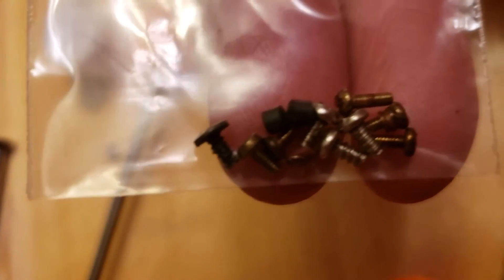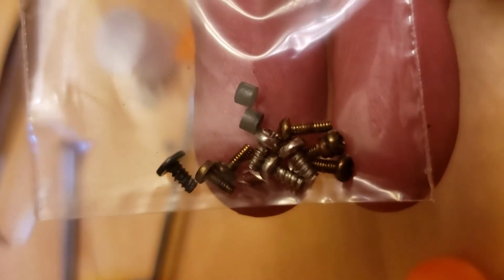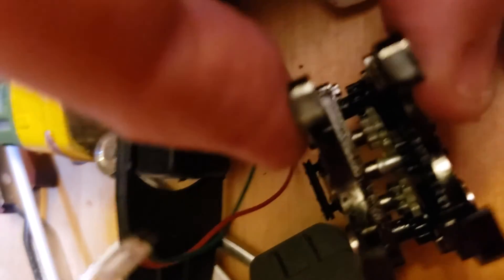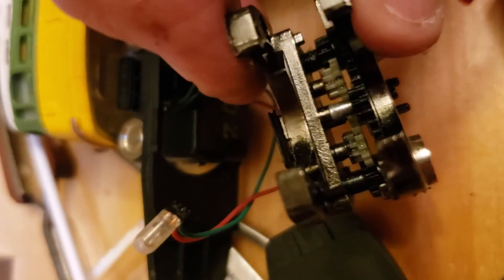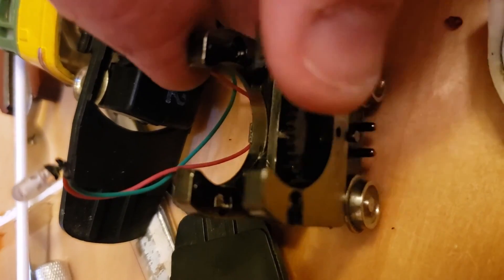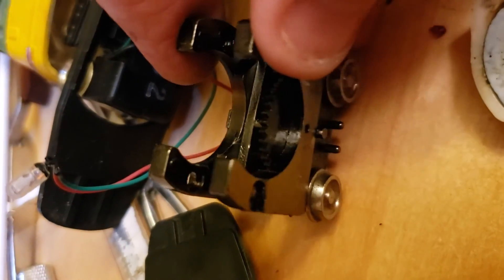I pulled all the little pieces out. I like to save these pieces because you just never know when you need a little spring or brushes. These are what they call a pancake motor. I saved those two little pancake motor brushes right there in the center. The gears seem like they're in pretty good shape inside there. I'm going to see if I can take the good motor out and see if it will run better inside this motorized truck here - this geared truck.